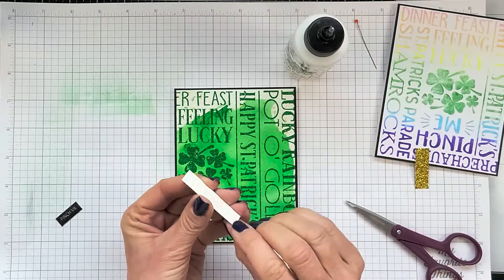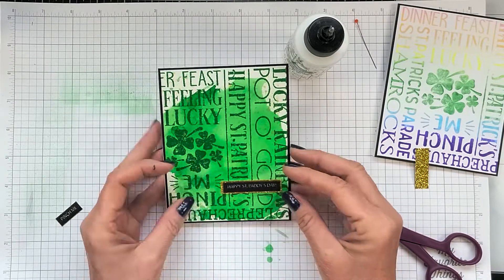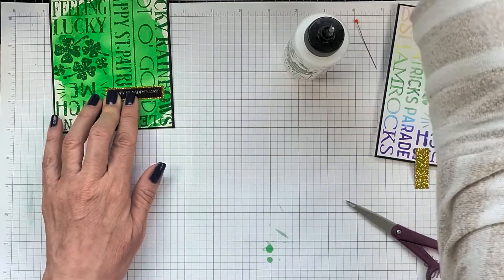This sentiment says Happy St. Patrick's Day, and I just got a scrap piece of gold glitter cardstock and used it as a frame for the sentiment because I thought it just needed a little bit of something.